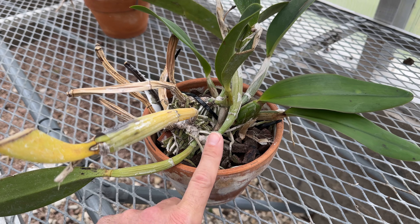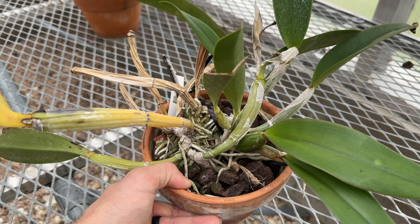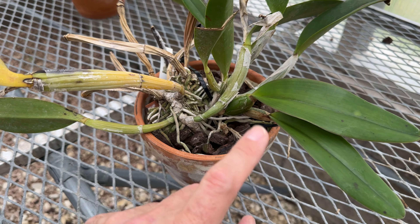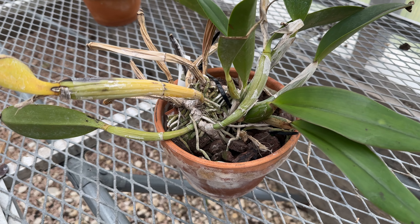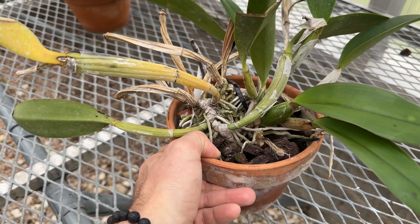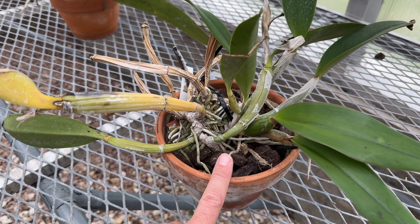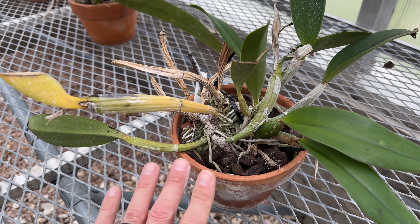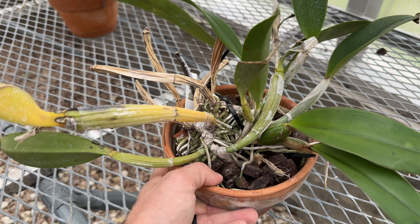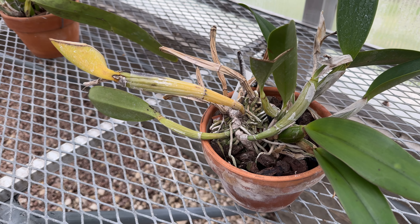I did repot it, and I did time the repotting so the new roots were just coming out. It did fairly well — as you can see, it did lose some back bulbs, but the plant ended up doing just fine, although it didn't bloom this year, so it definitely did get set back. That's pretty normal for a Cattleya. Ideally you time it so the roots come out right as you're repotting and it doesn't skip a beat — this one definitely skipped a beat, but I suspect that was because of our crazy hot summer in combination with chopping up the roots. Again, Cattleya ludimaniana doing just great. Sad that it's not blooming this year, but I got my ludimaniana fix with that rubra I posted a few weeks ago.